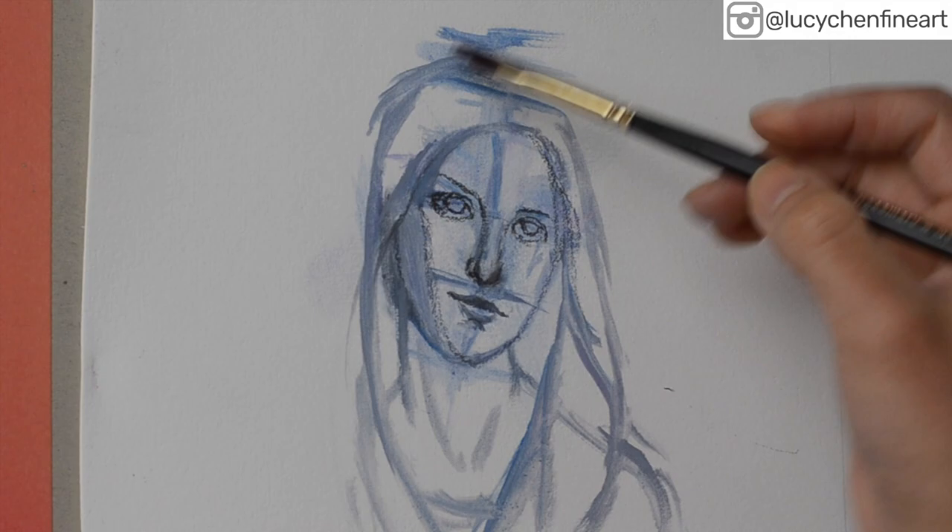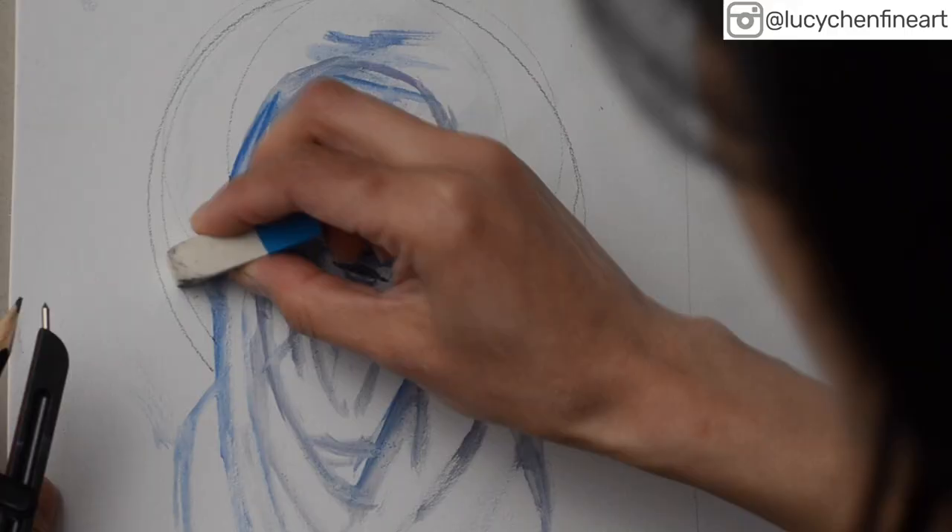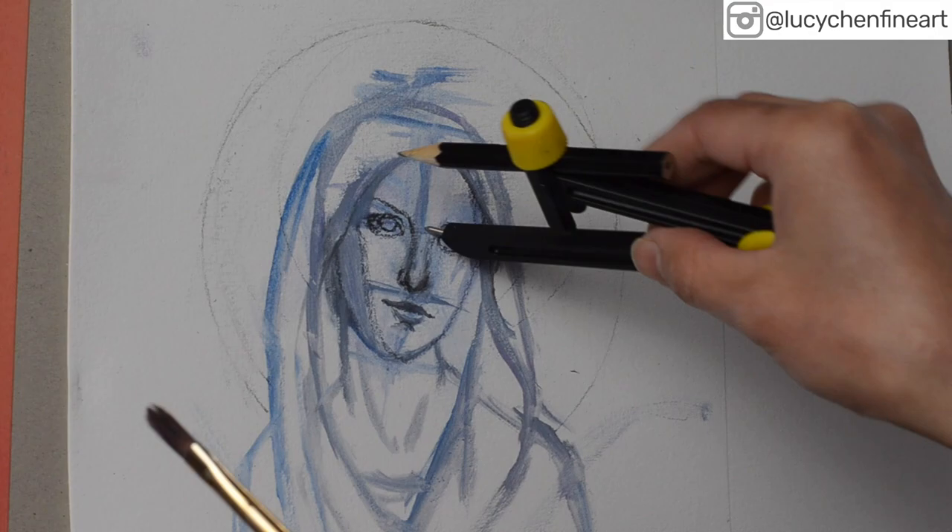Do you like to do your initial sketch with pencil, brush, or charcoal? I'm really curious, so please let me know by leaving a comment below.